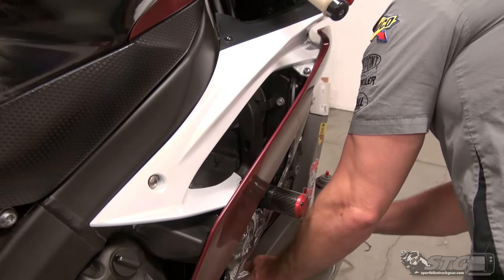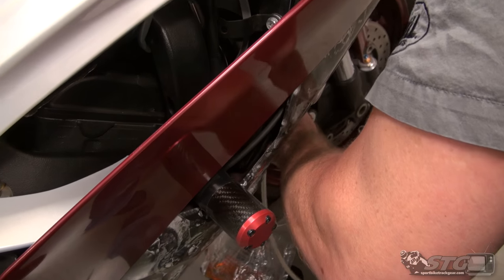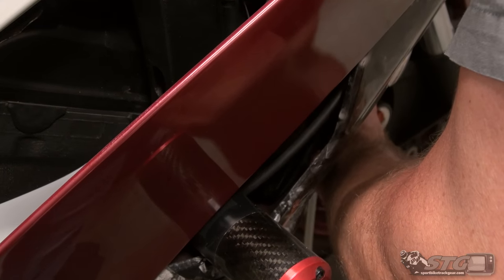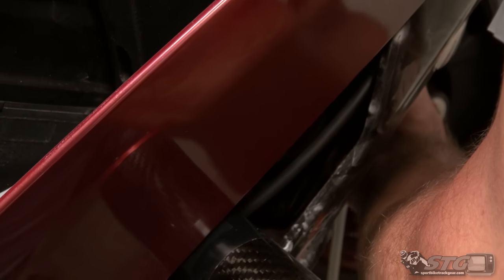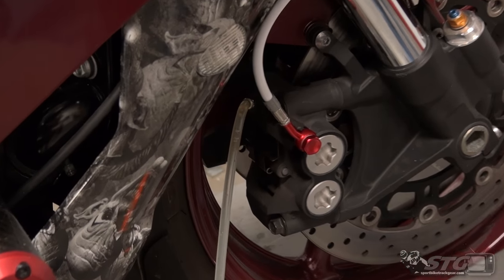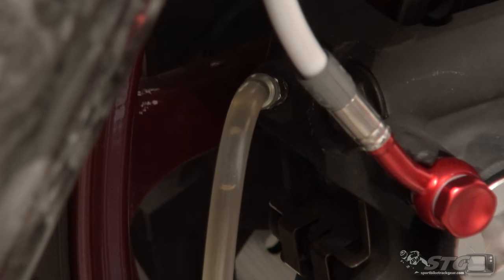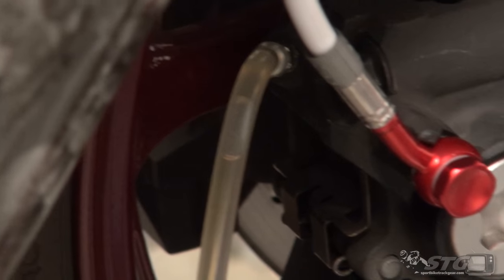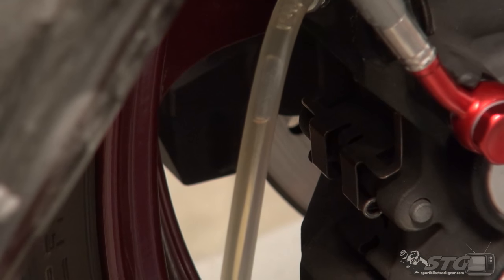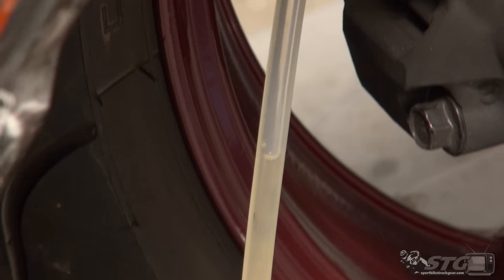I'm going to put the speed bleeder hose — the bag hose — on this bleeder screw. We've just got it gravity feeding now. The bike sat for a couple minutes and you can see that the fluid is in motion now down through that caliper. So we've got ourselves a nice little start. You can see there is clearly a tremendous amount of air in the system.